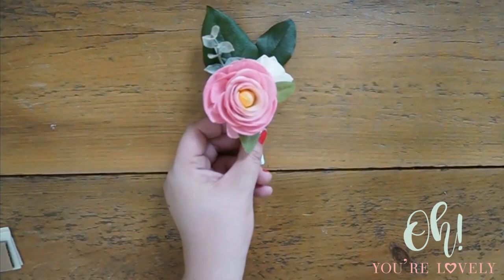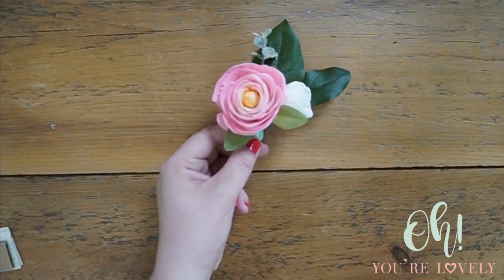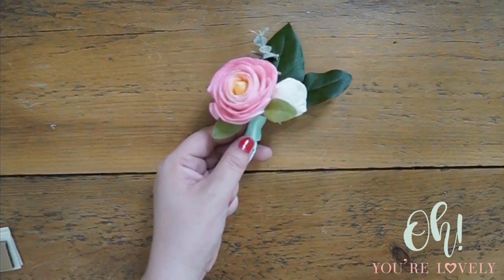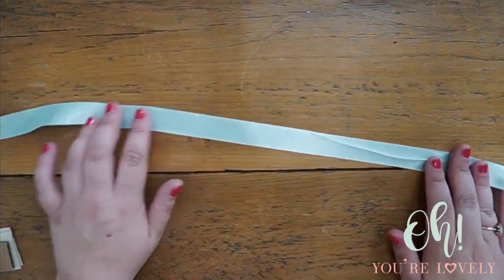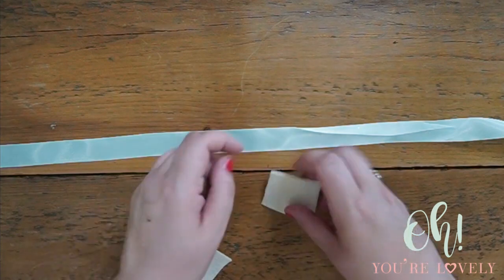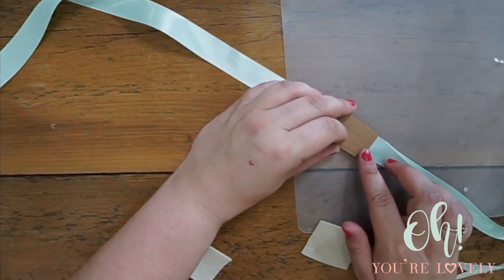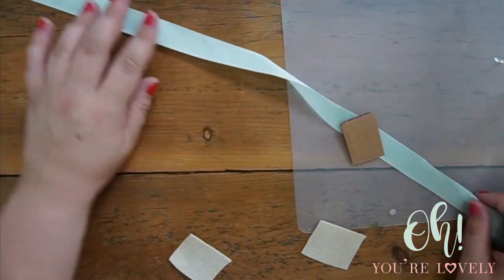We're basing it off of this beautiful boutonniere that we did on a different tutorial, and these are the colors that we're going to work with. First thing we're going to do is get our ribbon — I cut this pretty long, it probably doesn't need to be this long. We can shorten it up; that's the brilliance of the ribbon corsage. So we're going to take the cardboard and put that down first, kind of in the middle of our ribbon.